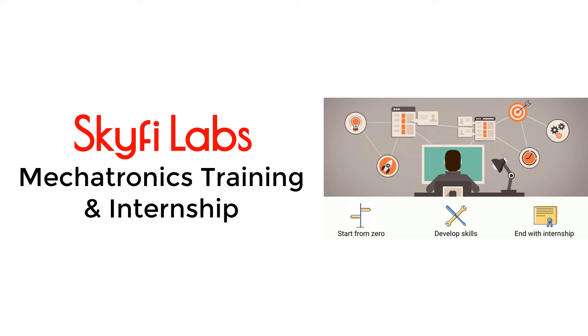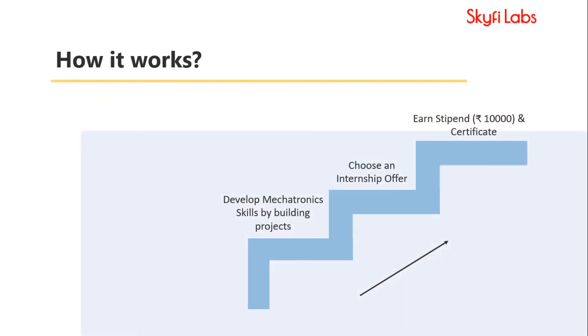In this training and internship program, you will start from zero and end with an internship experience which will actually pay you. Here is how it works: first, you will develop the necessary skills by completing the online course on mechatronics, and then you join an internship on mechatronics and earn a stipend.